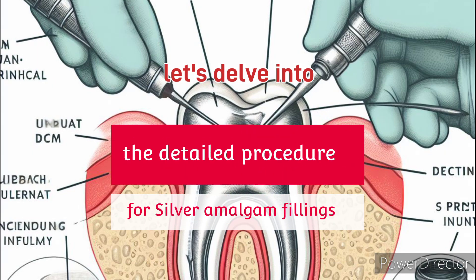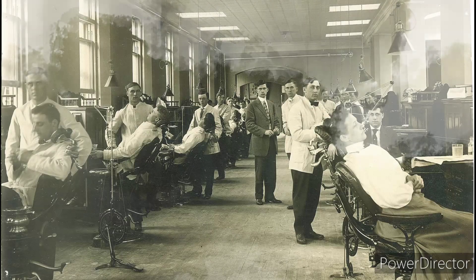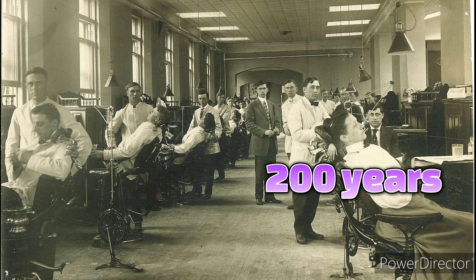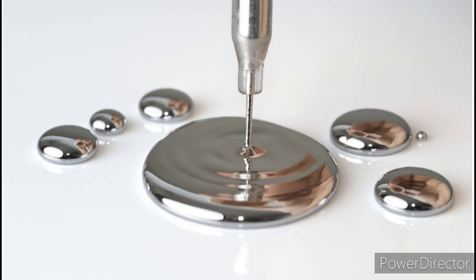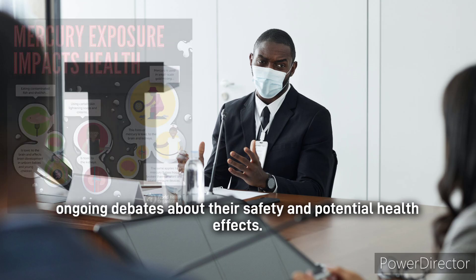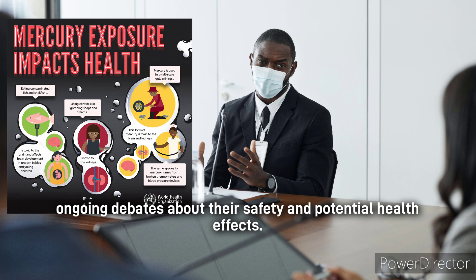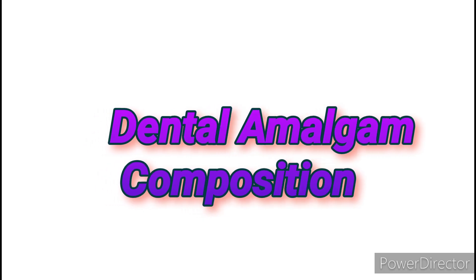Let's delve into the detailed procedure for placing silver amalgam fillings. These fillings have been widely used for almost 200 years and remain a common choice due to their durability and cost-effectiveness. However, the presence of mercury in amalgam has sparked ongoing debates about their safety and potential health effects. For now, let's look at the basics: what is an amalgam dental filling?